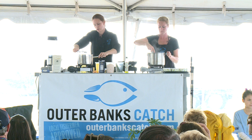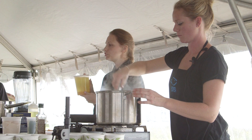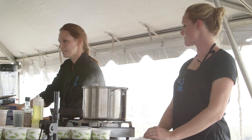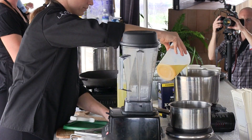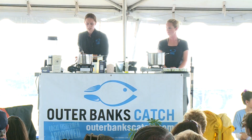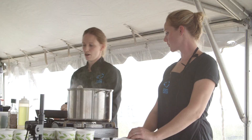We'll just let that cook for a couple of minutes. I brought some vegetable stock already made — in our vegetable stock we use celery, carrots, and onions. I'll turn that up just a little bit because I'm about to add my stock. Your stock should just about cover every vegetable in there so it'll all cook together.